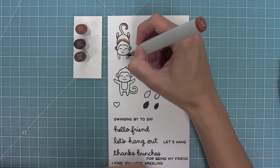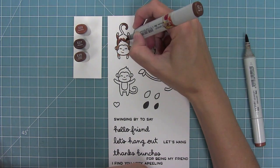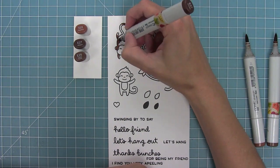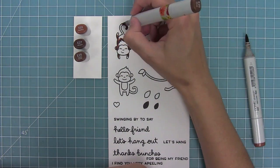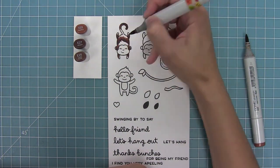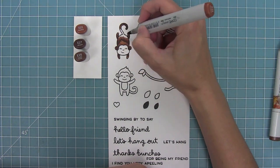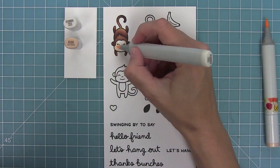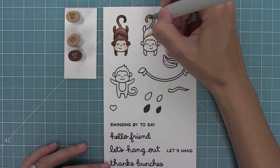I'm going to use my Copic markers to add some color to these monkeys. It's really fun because you get to play with your brown markers and all your different shades to create different styles. I picked out a bunch of different three-color brown sets to practice coloring with. I'm adding shading where things layer over each other — the back of the monkey's head over his body, at the legs, and at the curve of the tail.